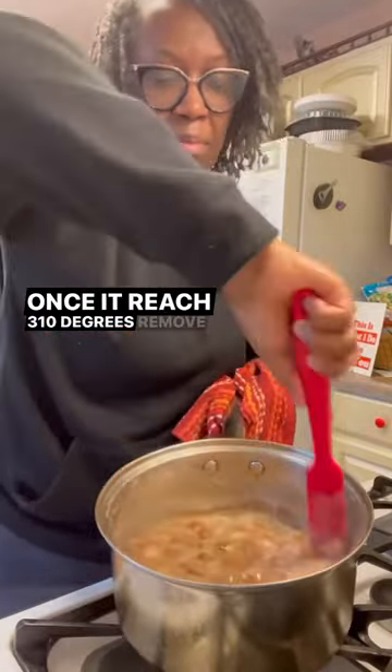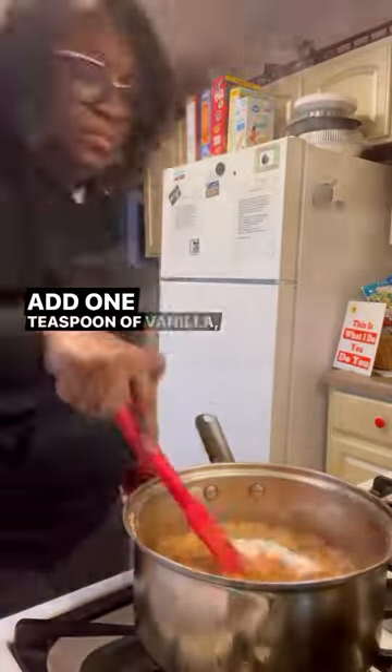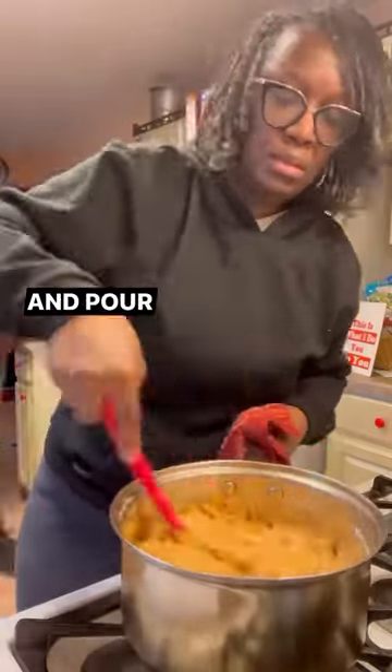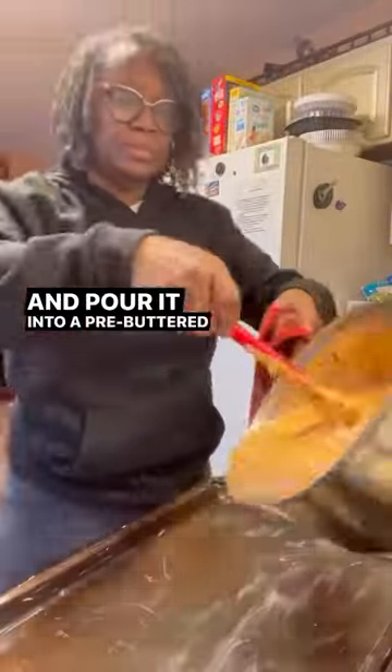Once it reaches 310, remove it from the heat. Add 1 teaspoon of vanilla, 2 teaspoons of baking soda, stir that, and pour it into a pre-buttered pan.